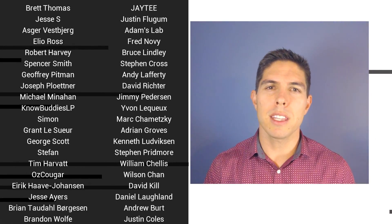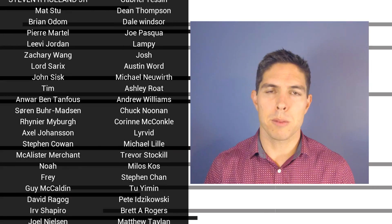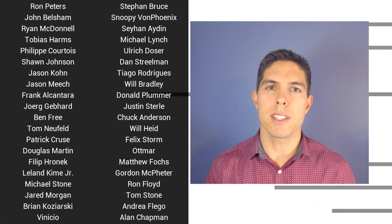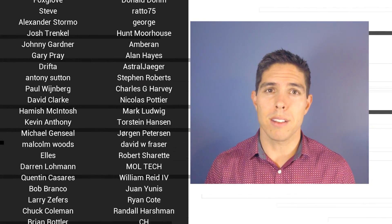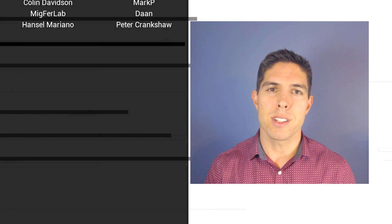G'day, it's Michael again. If you like the video, then please click like. If you want to see more content like this in future, click subscribe, and make sure you click on the bell to receive every notification. If you really want to support the channel and see exclusive content, become a patron and visit my Patreon page. See you next time.